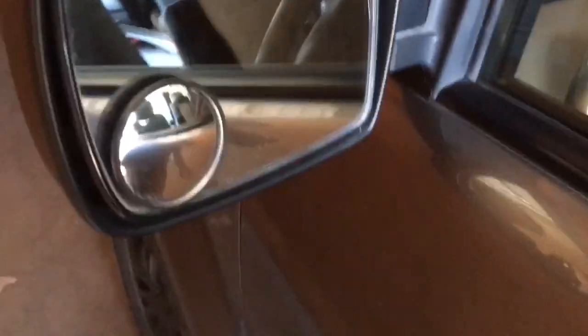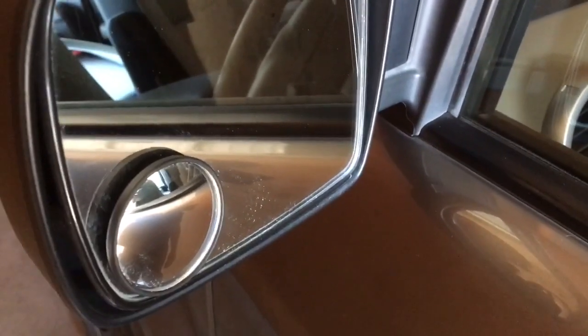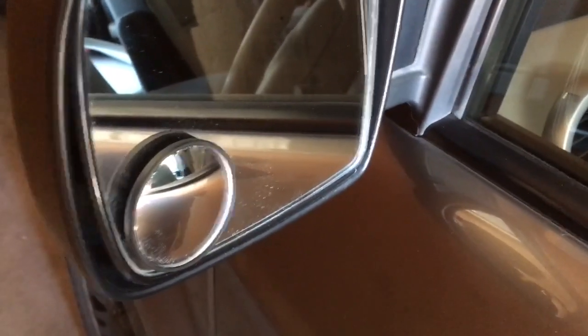It does create a bit of a blind spot — as if the Element doesn't have enough of a blind spot already — so on both sides I've added some wide-angle mirrors. That's kind of my e-camper hack for a little bit more storage space. Seems to be working out. I can stuff whatever in there — good luck.